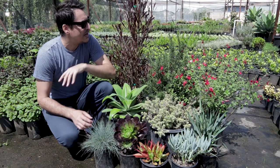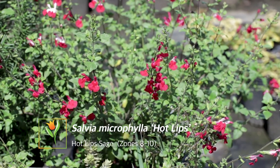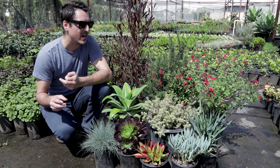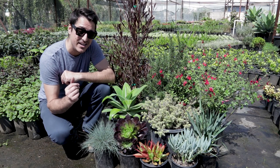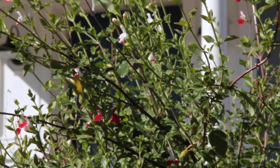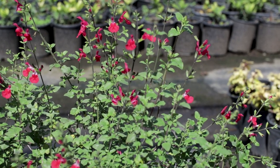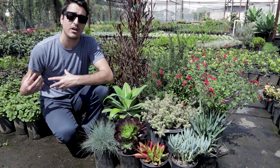Next to it we have Salvia 'Hot Lips', and this is a really cool plant because of its unique flower color. It has a reddish, almost lipstick color, and then a little bit of white in the middle on some of the flowers — really unique and interesting. It's going to get about four to five feet tall by about five feet wide and will be a nice anchoring shrub. It has a little bit of textural contrast from the rosemary and the Dodonaea, and again it's towards the background of your landscape.